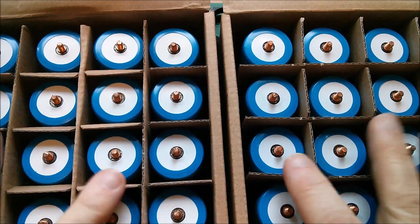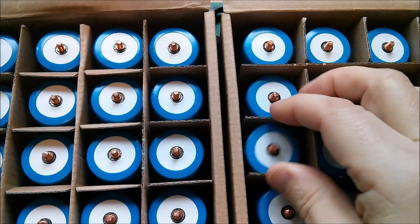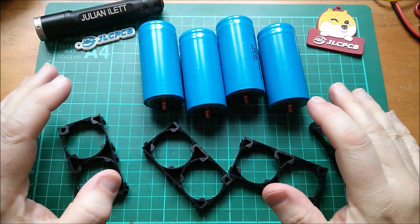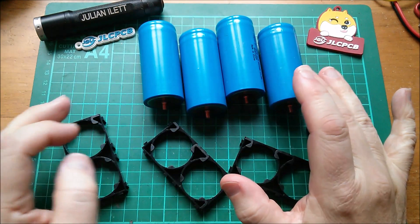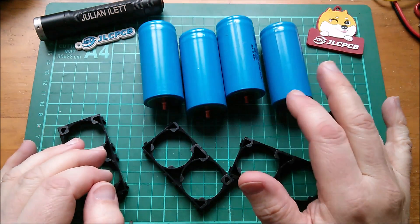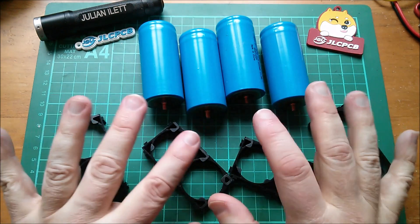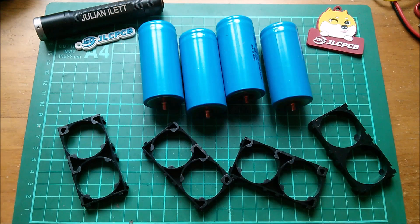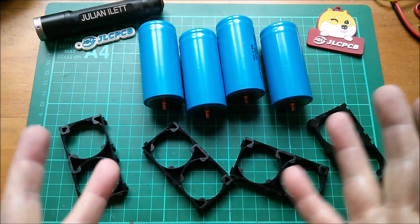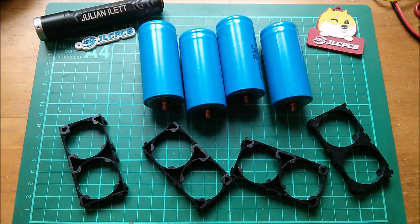So I now have 40 LiFePO4 32700 6 amp-hour cells, and 40 is divisible by eight. This is going to be my new battery pack. With 40 cells I could make an 8s5p, but I think what I'm going to do is make an 8s4p — that uses 32 cells — and then a 4s4p for a 12-volt pack. I'll use that on my solar crypto accumulation machine and for general experiments in charging, discharging, and balancing.